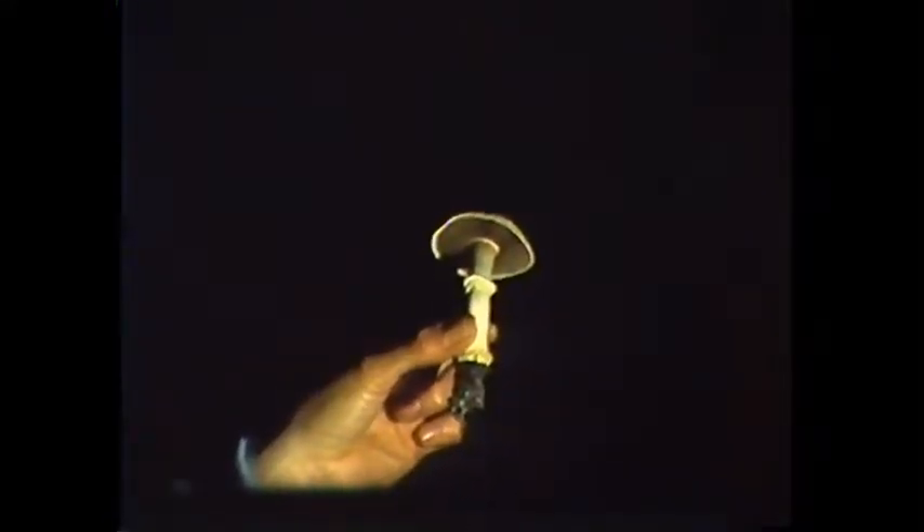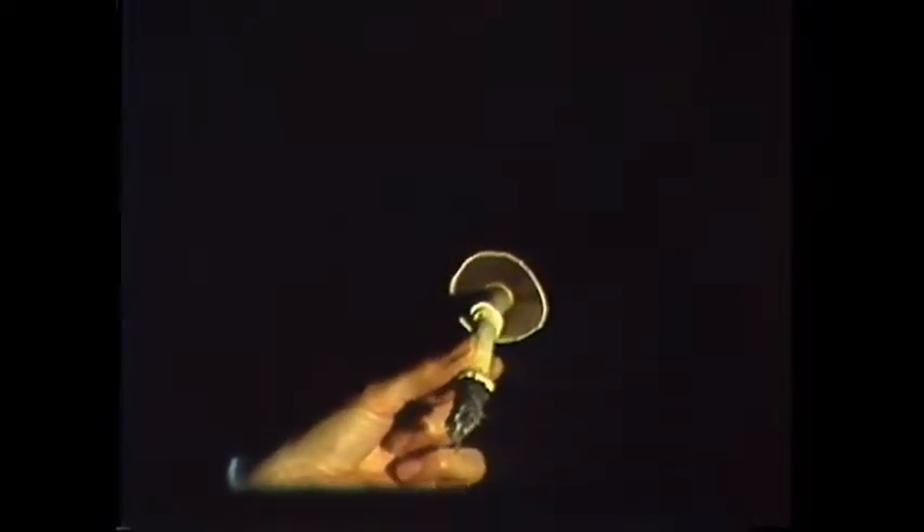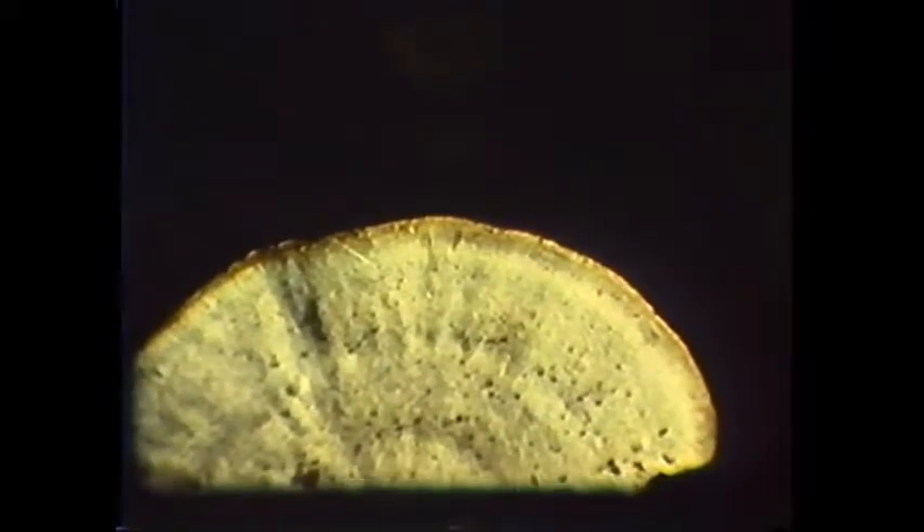One of the most distinguishing visual characteristics of mushrooms is their spore-producing area. By inspecting the underside of a cap we can immediately put it into one of three broad categories. The most common form produces spores on gills arranged like spokes of a wheel and is called a gill fungus. Another produces them in tubes packed closely together and is called a pore fungus. The third type produces its spores on long hanging projections and is called a tooth fungus.